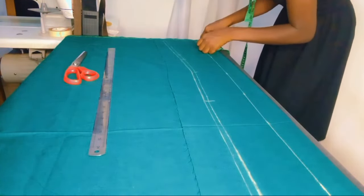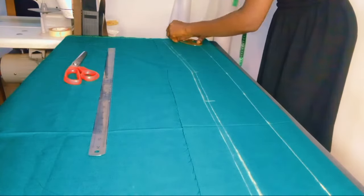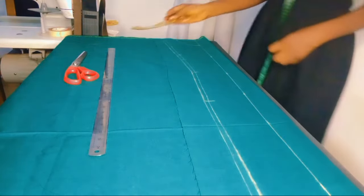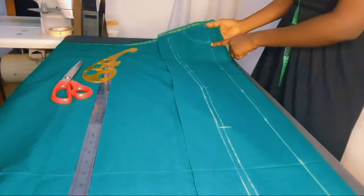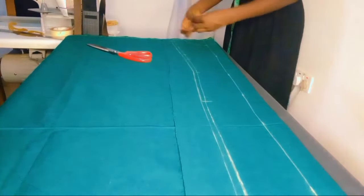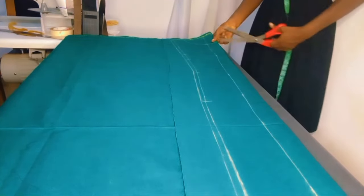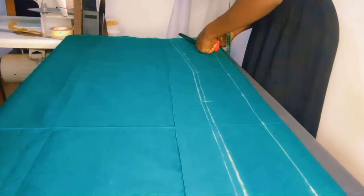Now you can draw out your neck dimensions. I used three-quarters of an inch for her neck width and three inches for her neck depth, but I later increased the neck depth. Three and a quarter inches neck width and three and a half inches neck depth is fine for someone with a bust of 36 or even 38. That's what I did, and now I cut out.